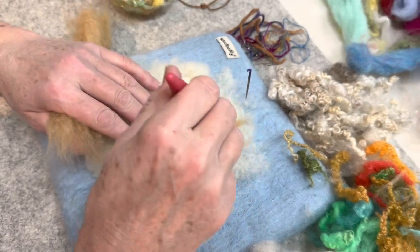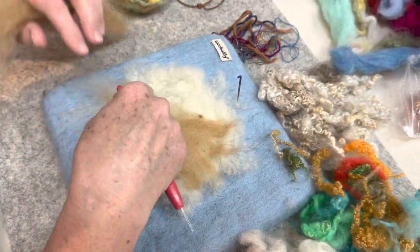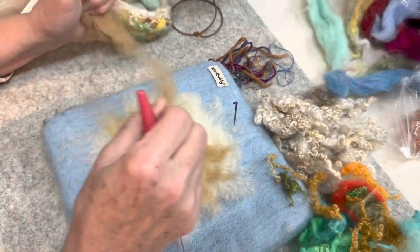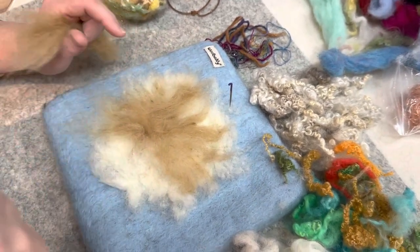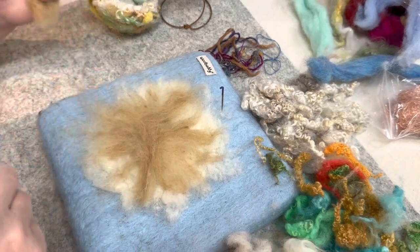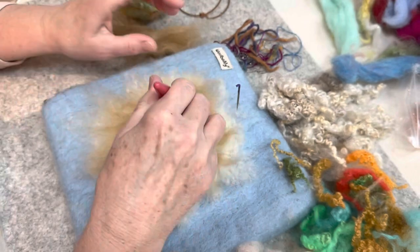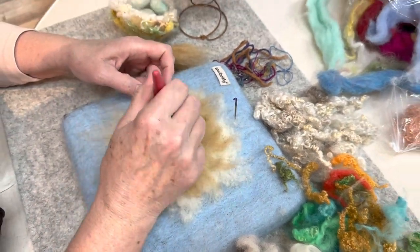This is a loosely felted project, because we're going to form it into a nest. So you want to be able to manipulate this stuff later on. I'm just tearing off small pieces of this light brown. My birds — you can make this true to nature and make it all greens and stick-looking, but mine are going to be bright colors — my whimsical birds. If you have a multi-tool, that'll make this go a little faster.